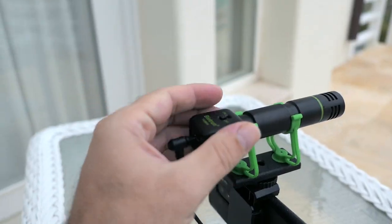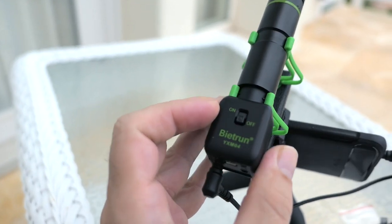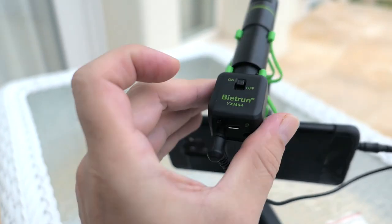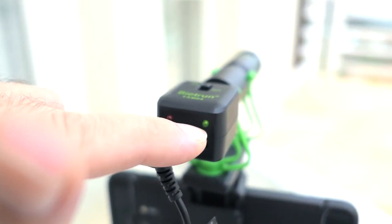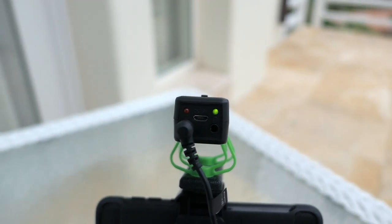This microphone has its own power so you have to turn it on before it works. That's done with the on/off switch up here — toggle that to on and you should see the green light that lights up right there. It's a little hard to see at an angle, but if you look straight at it you can easily see it.